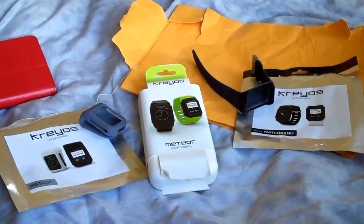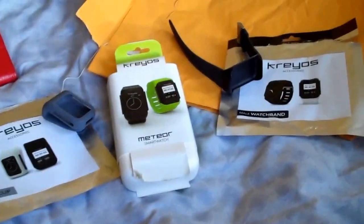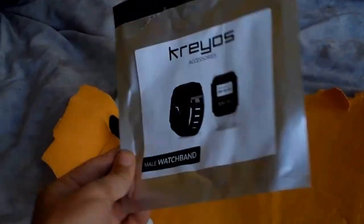There was a bit of a wait, but I finally got my Kraos Meteor Smartwatch through in the post. I hadn't got a tracking email or anything, but it arrived — I got a delivery notice. I got it with the male watch band.